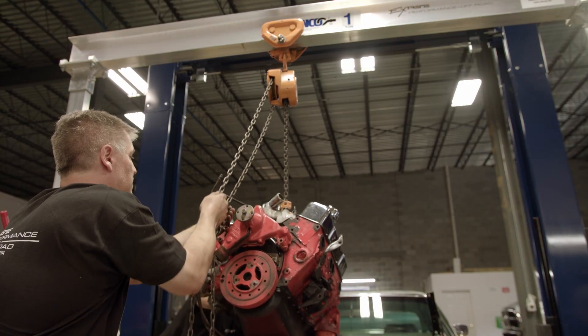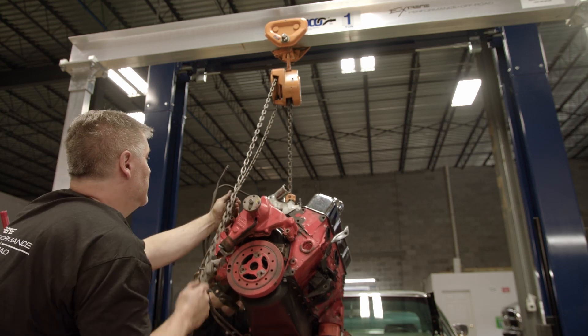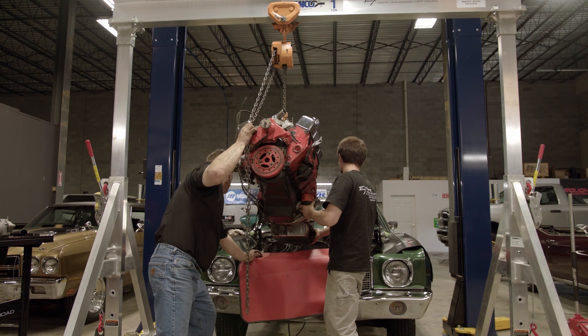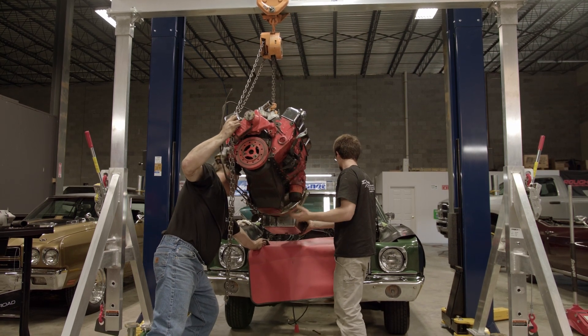The gantry comes in handy where we can roll it over the car, pull the engine straight up, and then roll the car out from under it or move the gantry forward, depending on the circumstances of what's around us and what's going on with the particular car.